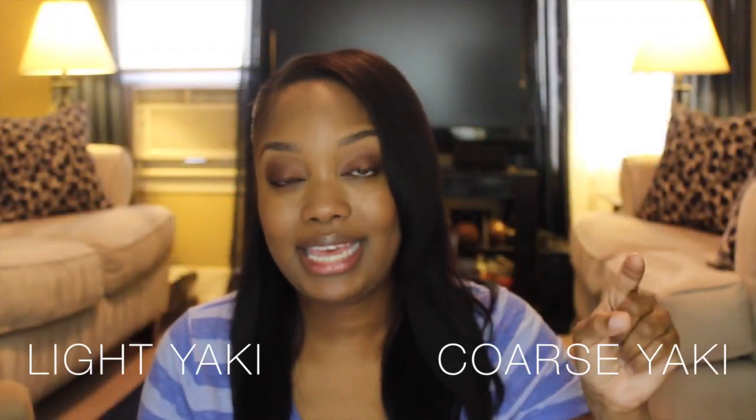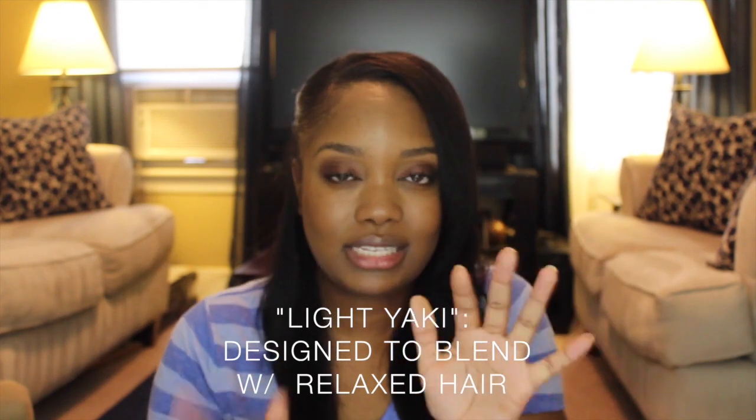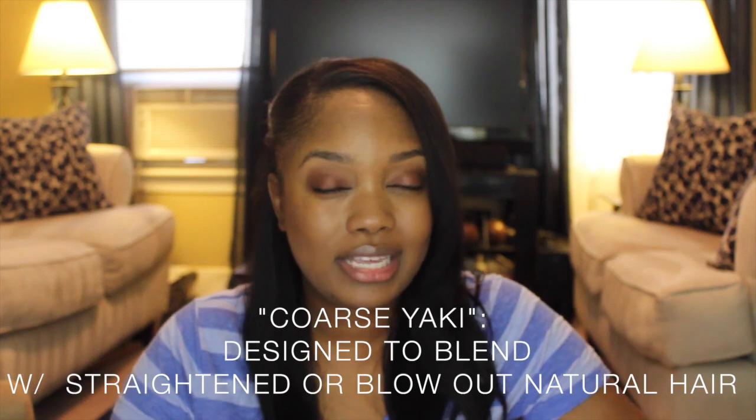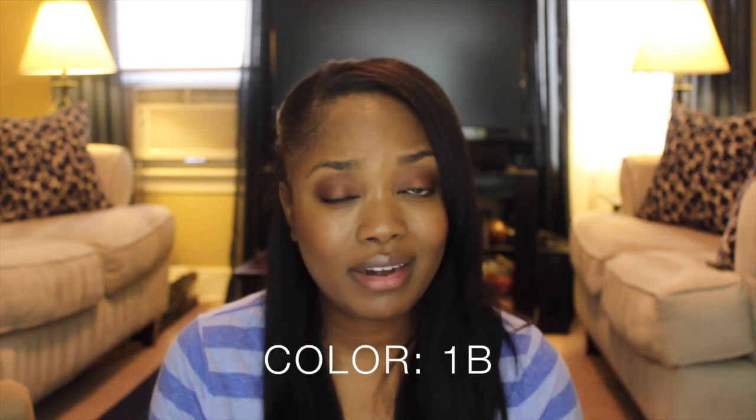It comes in two textures: light yaki and coarse yaki. I have the light yaki because on the website it says it matches relaxed hair, and I have relaxed slash texlaxed hair. The coarse yaki is for those who are natural and chose to blow dry and flat iron their hair. If you have African-American texture hair you're going to enjoy these clip-ins because they match your hair so well. I love the 1B color — some 1Bs look brown, some look black, but this one looks dark brown slash black indoors, and when you go outside it has a tint of brown. The extensions look just like my natural hair.